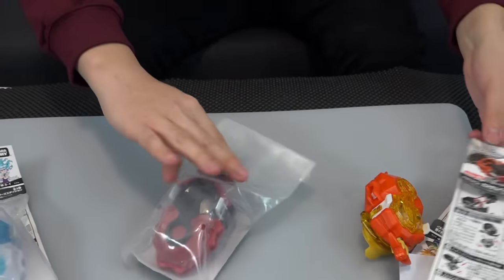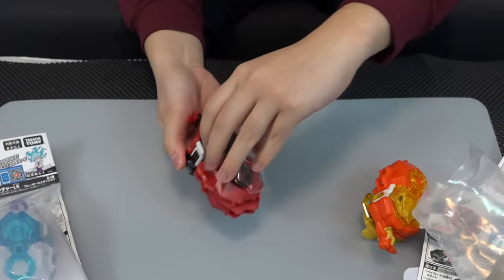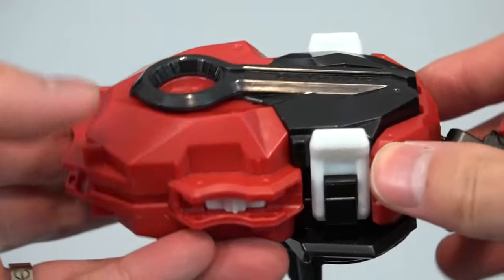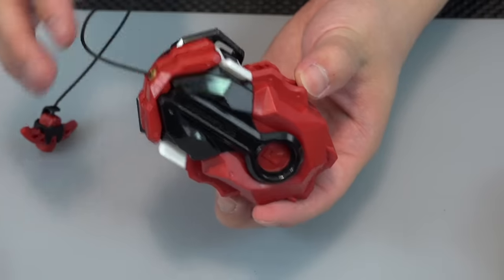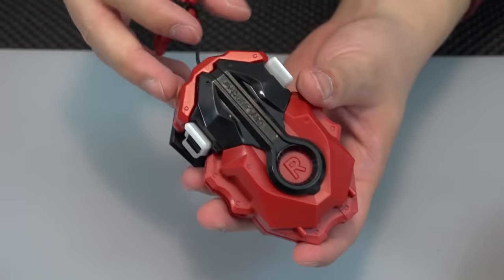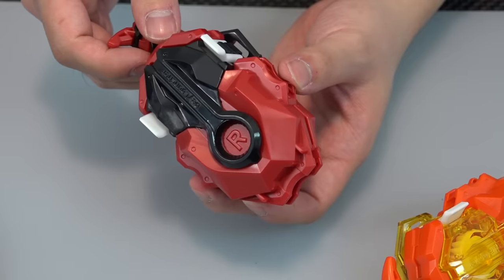Next up, Shu's launcher — our favorite character. I won't lie, this colorway seems the most normal out of the three. It kind of reminds me of that Hasbro LR launcher. The color is like a matte red — there are no clear bits to make it look super fancy.